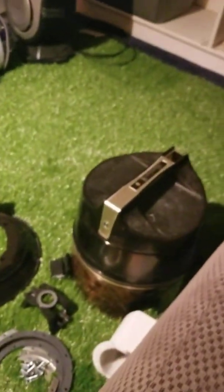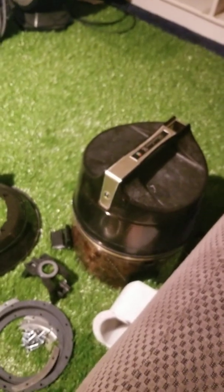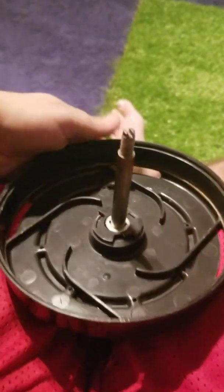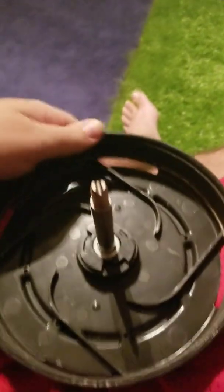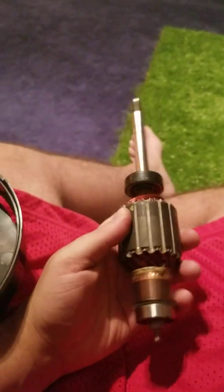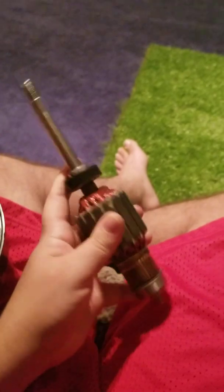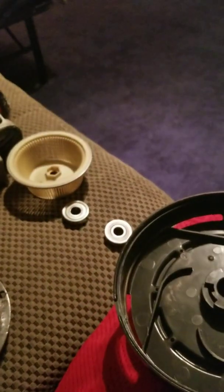This is a Rainbow SE vacuum, and I find this a pretty interesting turbine design. I'm taking this part just to clean the whole turbine and replace all the bearings in them. This is the rotor right here, and these are both brand new bearings. Those are the old bearings right there.